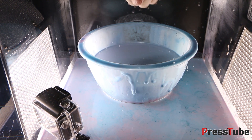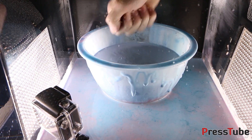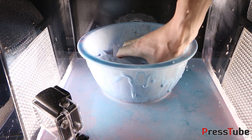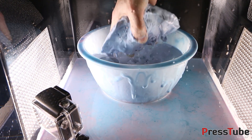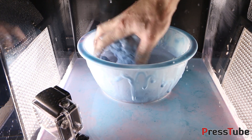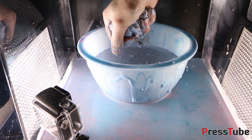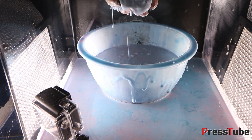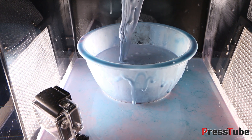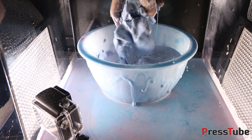Yep, I think it does. I think it's even better now. It feels better — it definitely feels better. It's more solid. Let's see if I let it go. Okay, that was nice.